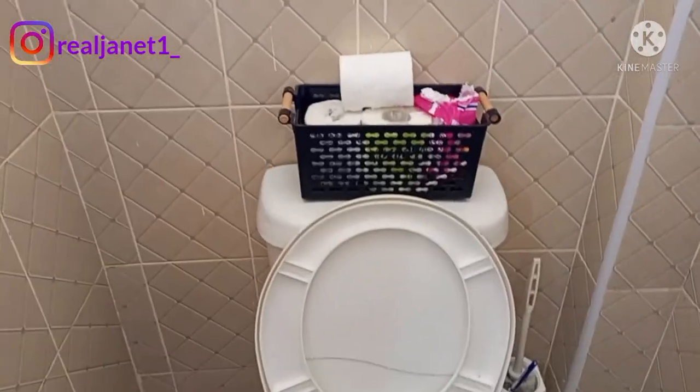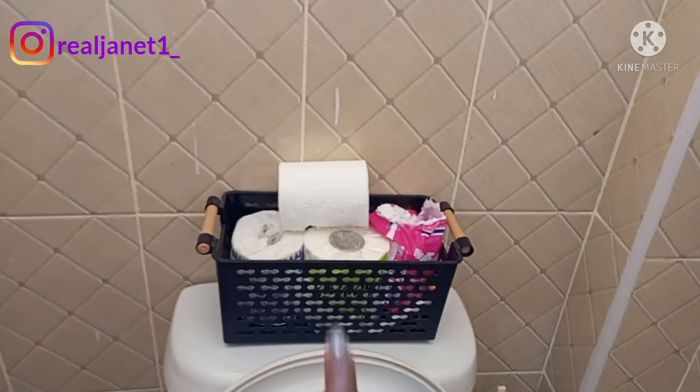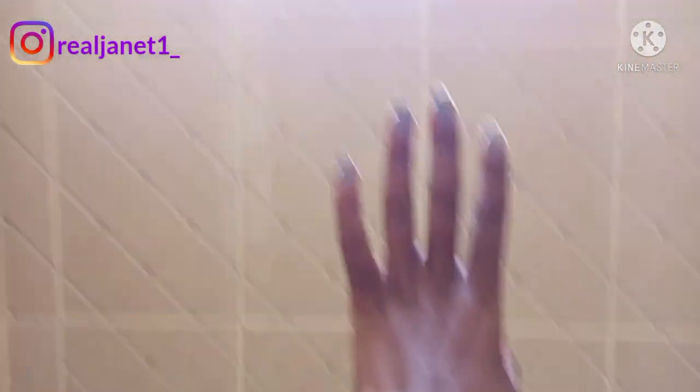So guys, this is where I place my tipees and I also have my pads there. I want to put a floating shelf here. I had put one nail here but I figured out it won't be enough or won't serve the purpose.